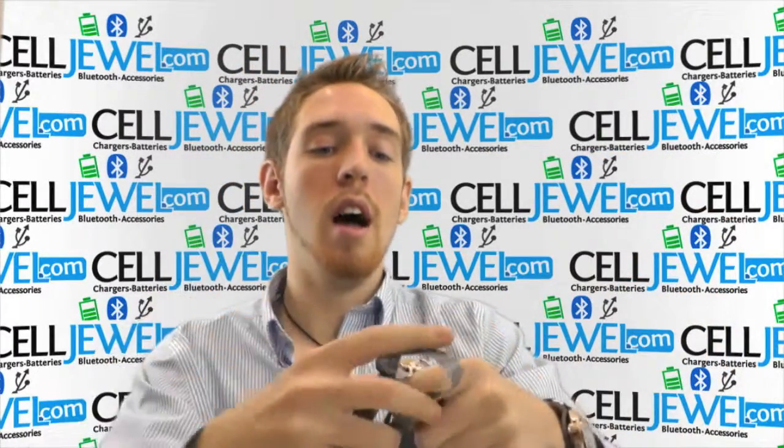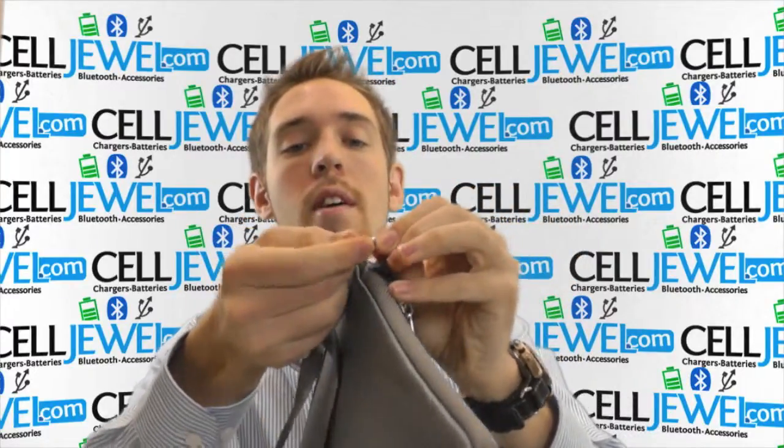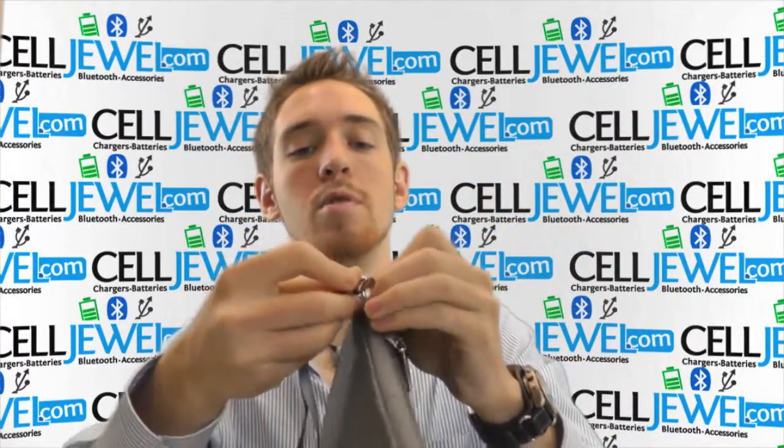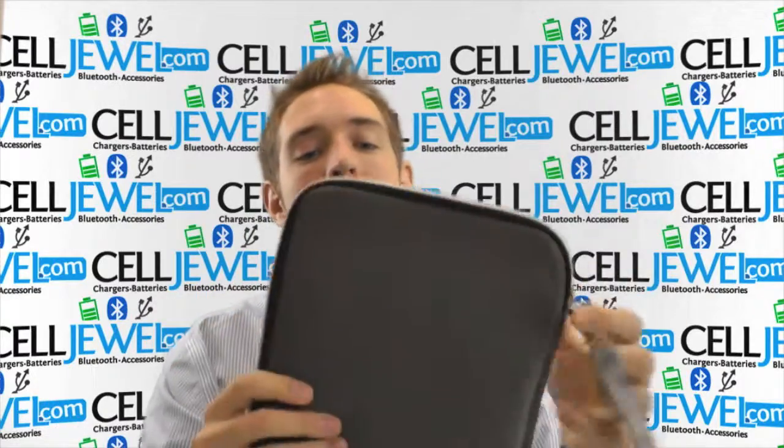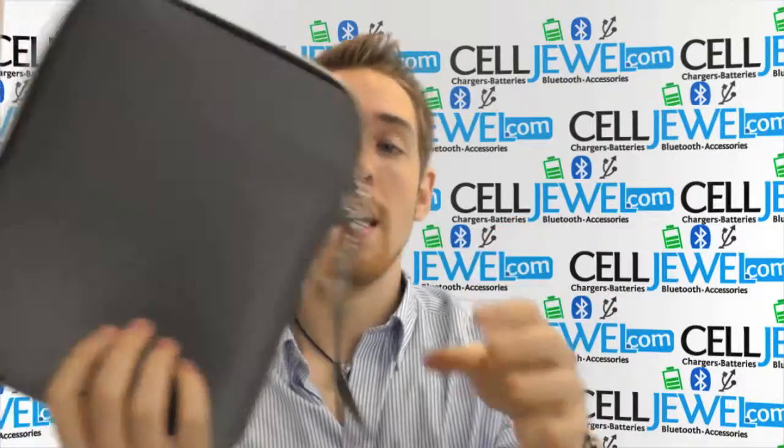It also comes with the detachable wristband right here, so you can hook it right on to this part right here, and you'll be able to carry your protective sleeve with your iPad or tablet inside of it using this right here.